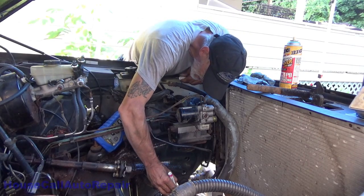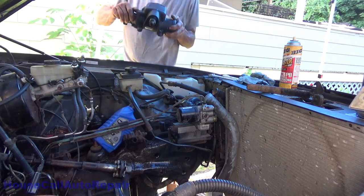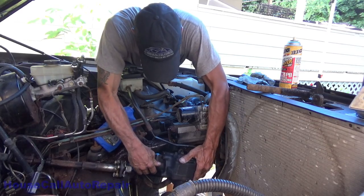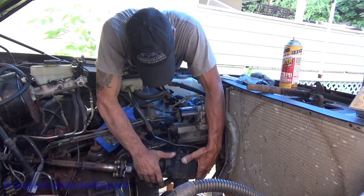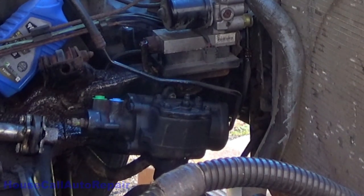Everything is indexed so I can tell from above — right there's the index. All right, now let's take this brand new steering box, set it down in here, line that mark right up, and it goes. I'm going to get these bolts started — all three of them into the frame — and it goes.